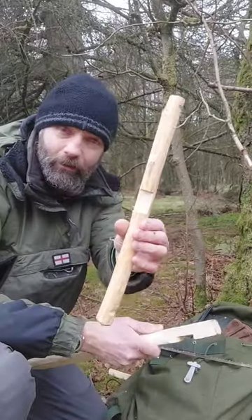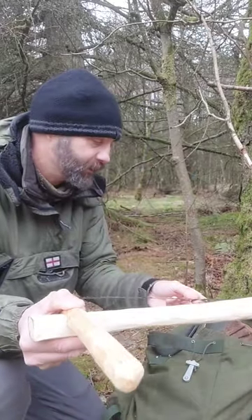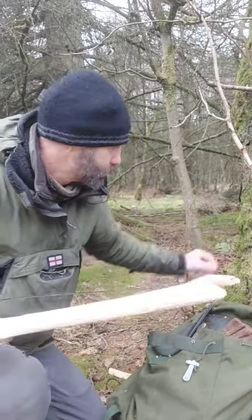It's a simple branch from the forest, another notch cut out — they slot together like that. Put your blade in the bottom two grooves.